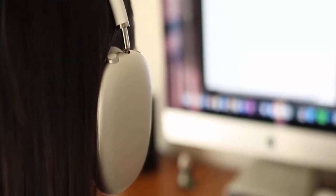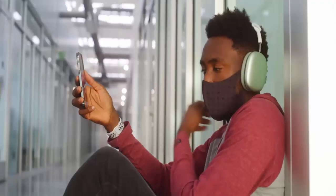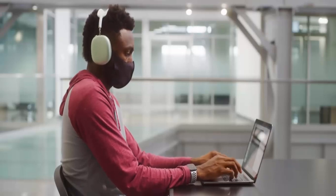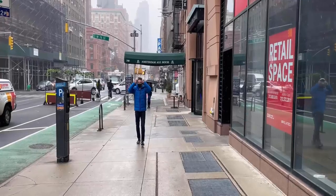This headphone weighs just 13 ounces so you can wear it comfortably for a long time without feeling heavy or bulky. Its flexible headband design is very convenient and you can adjust it according to your choice.